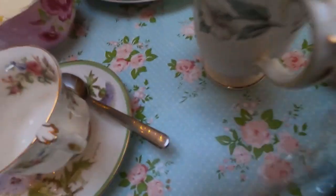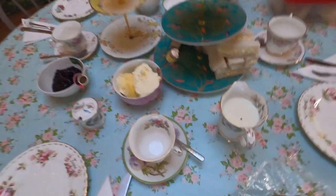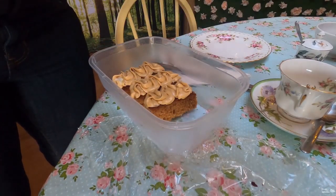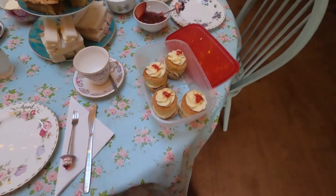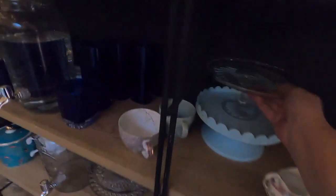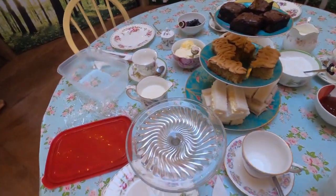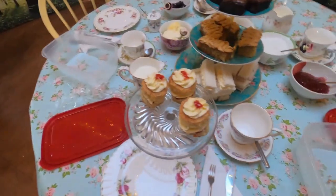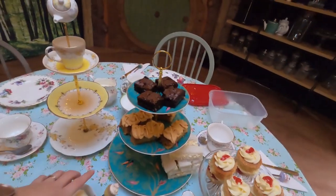I made all the cakes this morning — luckily the clocks went back today so I had a whole extra hour for baking, which really helped. I've got chocolate brownies, toffee fingers — if anyone wants a recipe for those just shout — and these individual Victoria sponges: basically a Victoria sponge cut in a round, then sandwiched with buttercream and jam. Let me find somewhere to put them all — I'm totally running out of room!